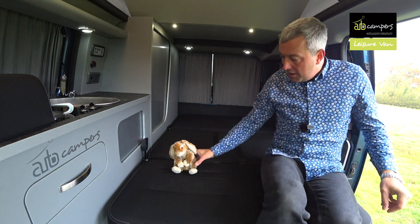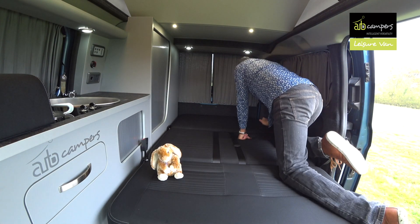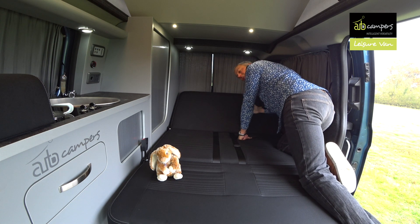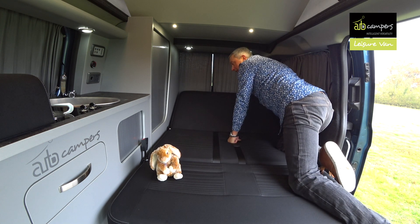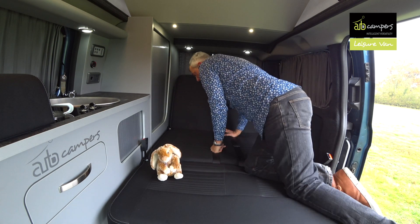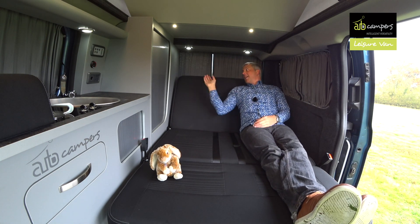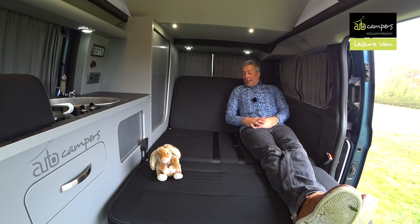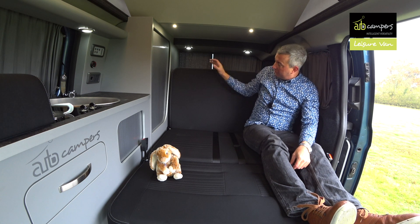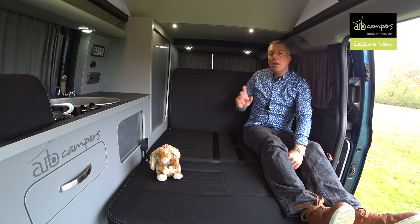I'll show you how to get the backrest flipped up. You can lift this up and use a ratchet — it ratchets up in stages. This is great for sitting up in bed and reading a book — I really like that feature, a really clever bit of design. And it flips vertical, which is to take advantage of full height storage in the rear. We'll show you that later.